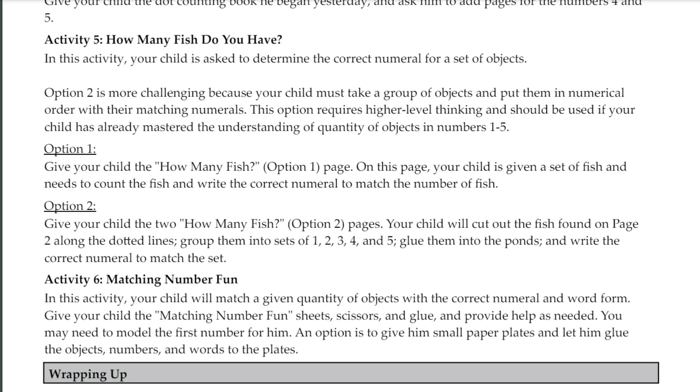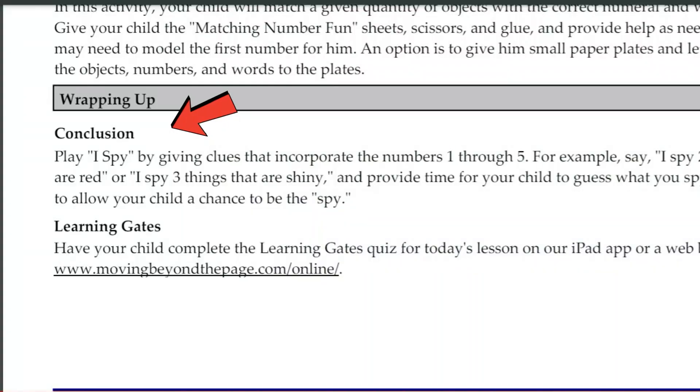Sometimes the activities have multiple options, which are just variations of each other. One may be more advanced or may work better for one of your children. Review both options and pick the one that fits best for your child. At the end of the lesson, you get to the wrap-up section. This is going to wrap up everything learned in this lesson — some final thoughts, maybe some final discussion questions — and it's going to guide you to complete the Learning Gates quiz. And we have just completed our first math lesson.